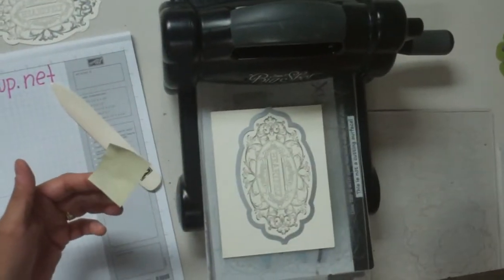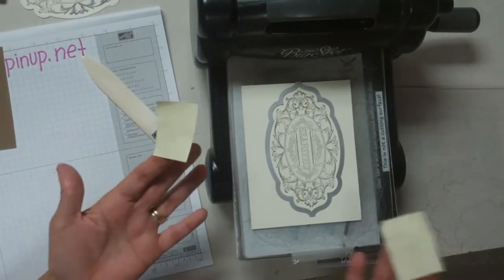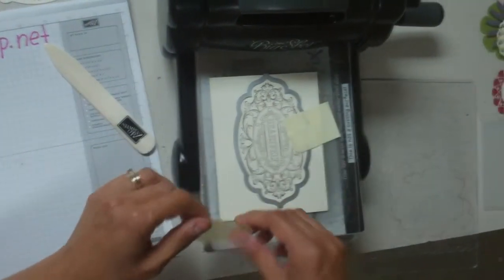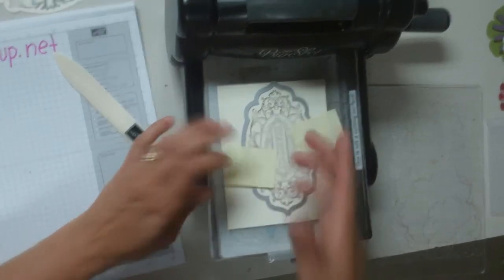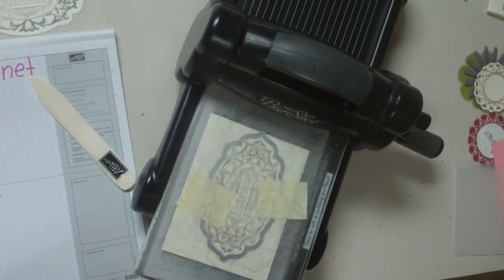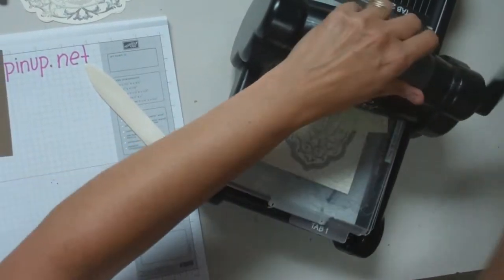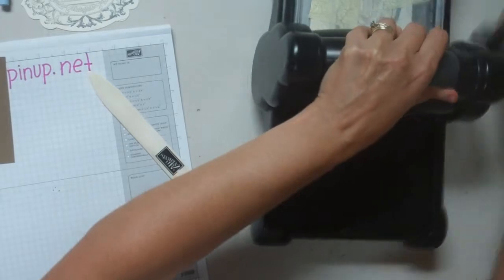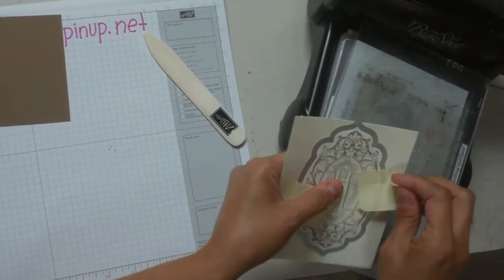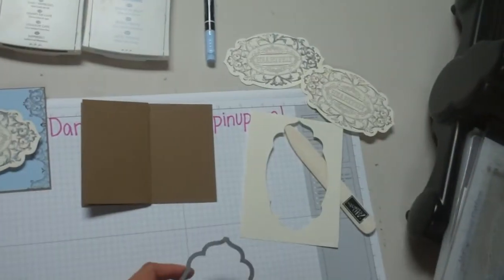Here's a little trick I learned online — little post-it notes to hold the framelit in place. Some people were having trouble with it moving once they crank it through the Big Shot and then it would be offset. So I put it on the Big Shot and hold it in place. Complete the sandwich on the multi-purpose platform with all the tabs closed and crank it through. And there's my cut out piece — I'll keep my post-its for another time.